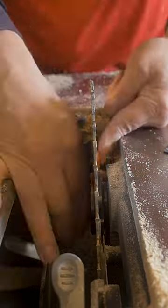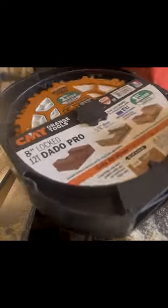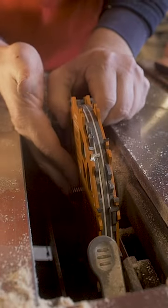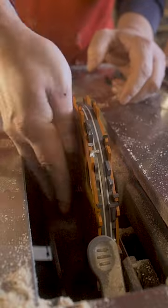I needed to cut a lot of half-lap joints, so I got the first dado blade approved in the EU. But I didn't have a throat plate for it, so I decided to make one myself.